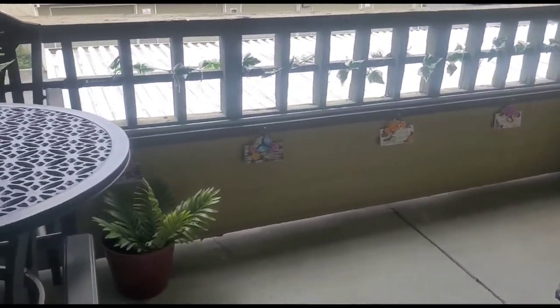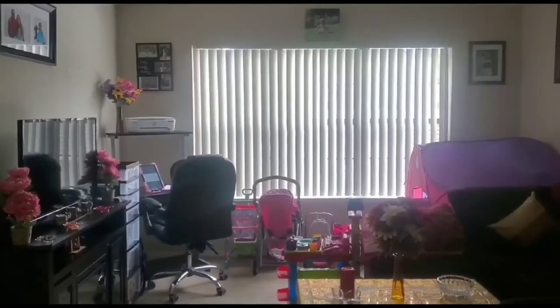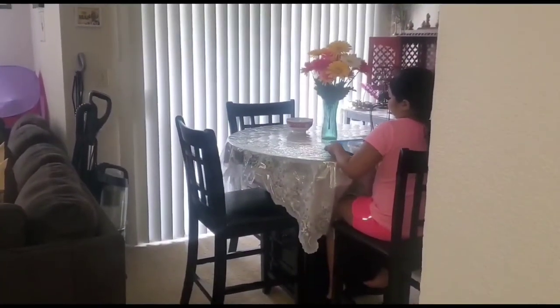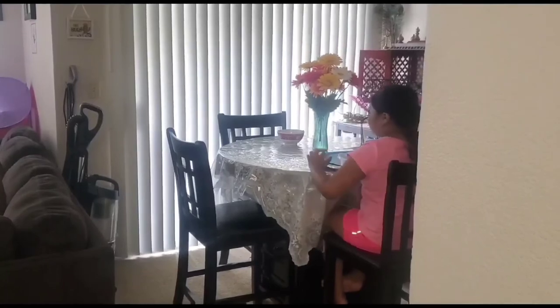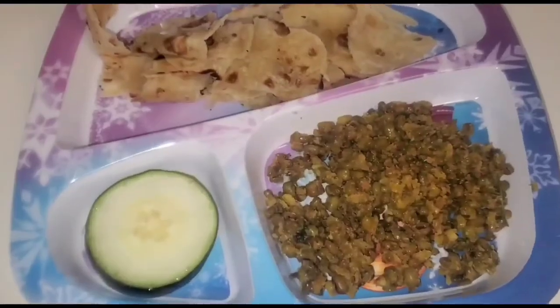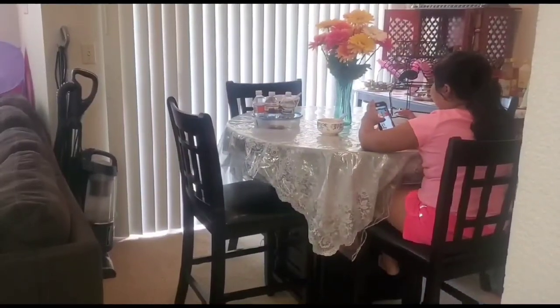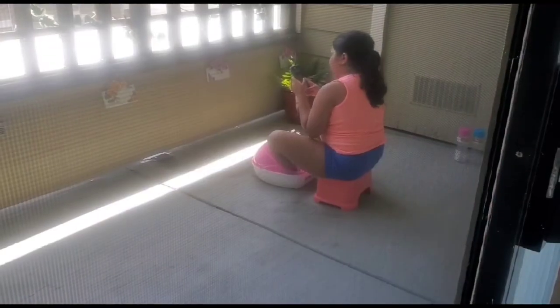I air dry all the new clothes on the balcony and once they are dried I place them back in the house. Right now my daughter is having her break and enjoying her snacks. Straight after class, my daughter has her lunch and then she goes out to play or relax.